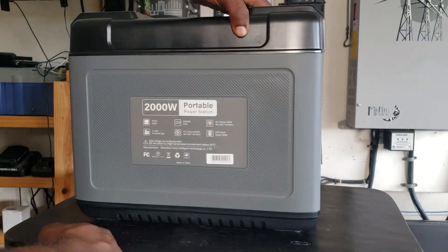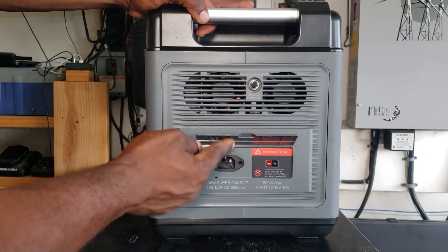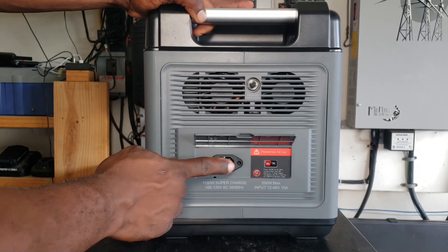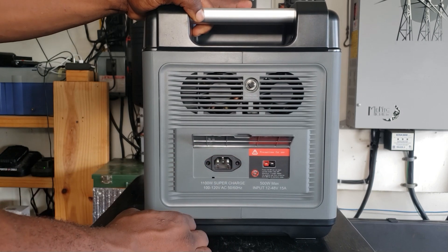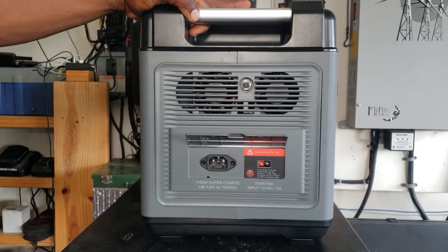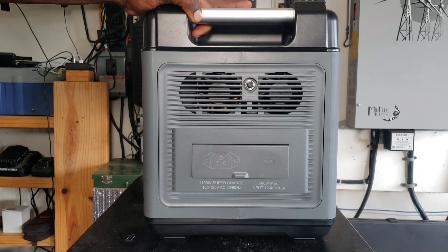Backside — nothing right here. Get to this side; this is your charging side. 120 volt charging plug — no brick to mess with, you just plug it in right here, everything is inside. Here's your Anderson plug for the solar: 500 watt, 12 volt to 48 volt at 15 amps. And your reset overload protection right here.